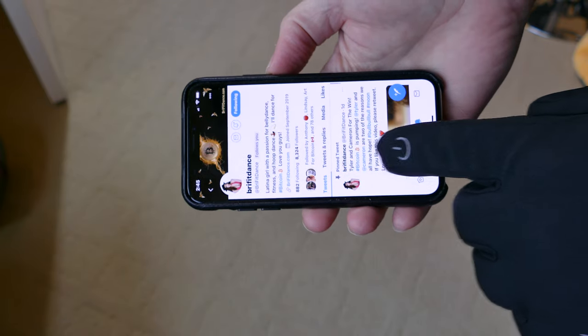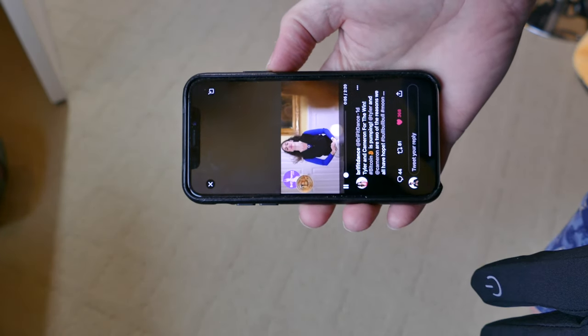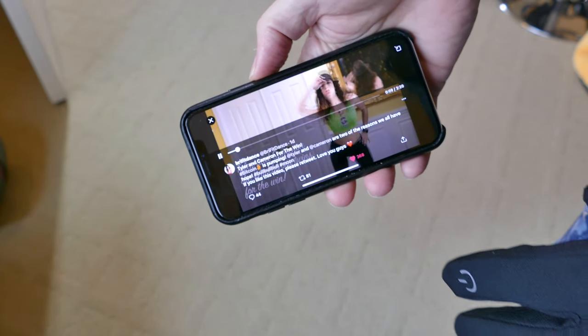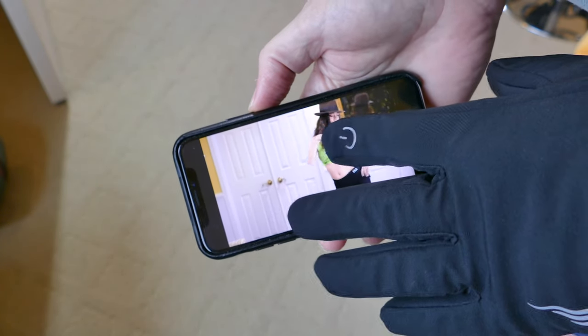I went to Brianna's latest video and was able to play it and do all of this with the glove on. So I think they will work. If you are in a situation where you need to wear gloves and you need to control your phone, this should work for you.